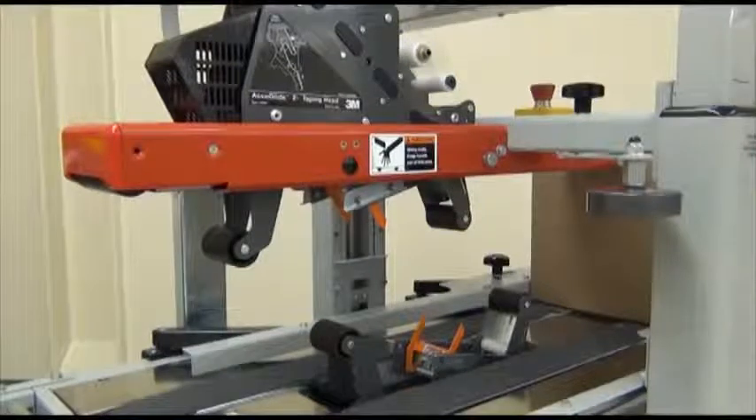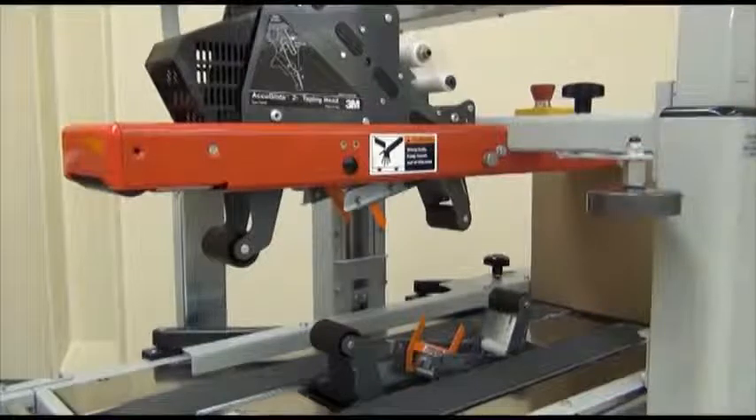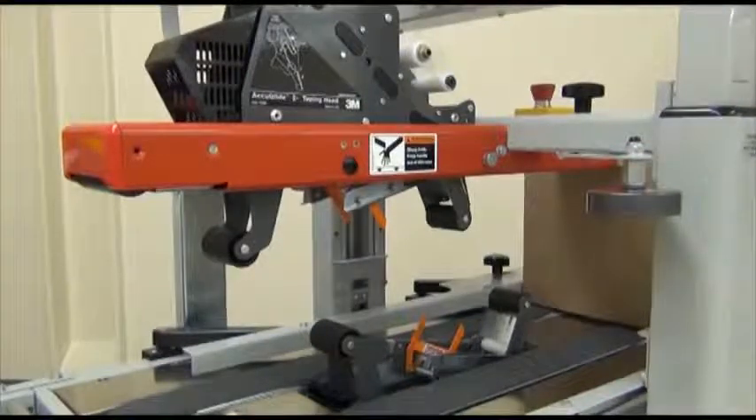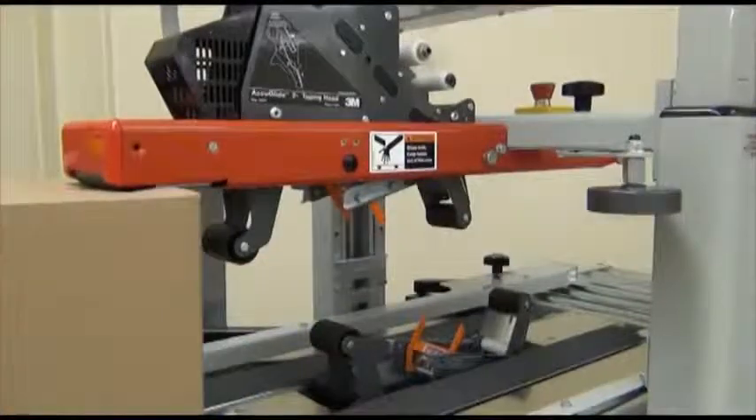3M AccuGlide heads and 3M tapes ensure consistent and secure case sealing. Welcome to the overview of the 3M taping head family. This segment provides a look at the basic purpose and operation of 3M AccuGlide taping heads.